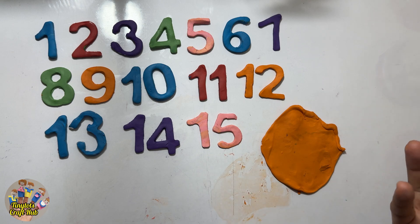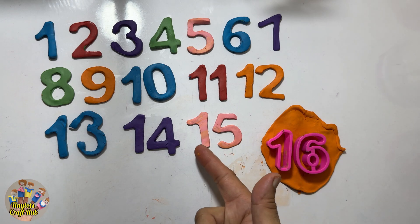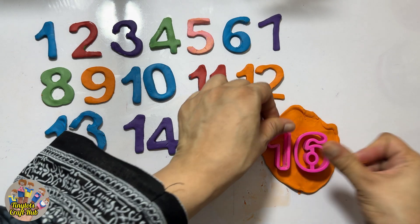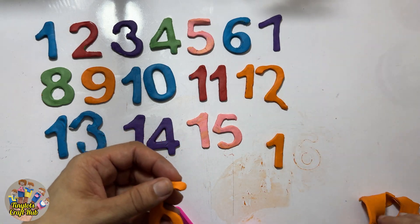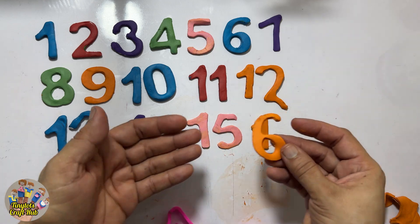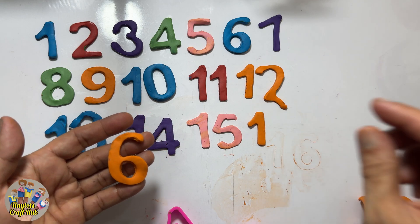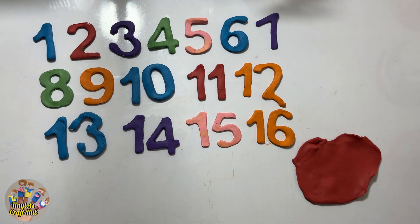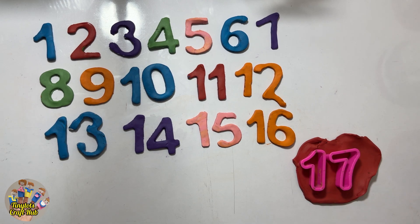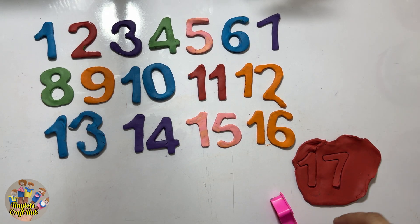One, five — fifteen! And after fifteen it's the number sixteen — yes, one, six, sixteen. After fifteen it's sixteen. Thirteen, fourteen, fifteen, sixteen! So let's make the next number. What comes after sixteen? It's the number seventeen — one, seven, seventeen!